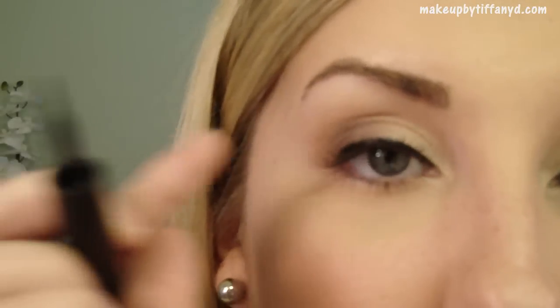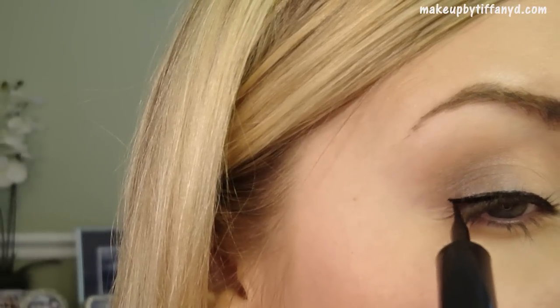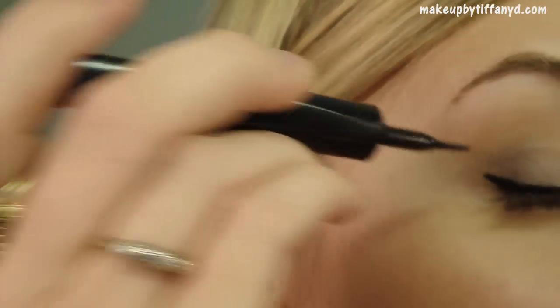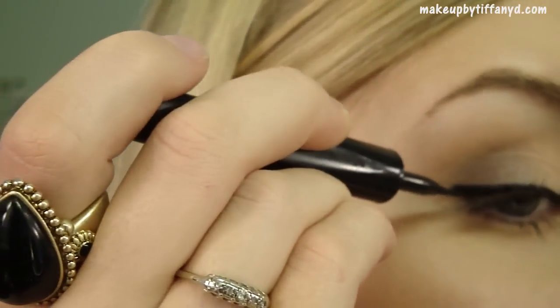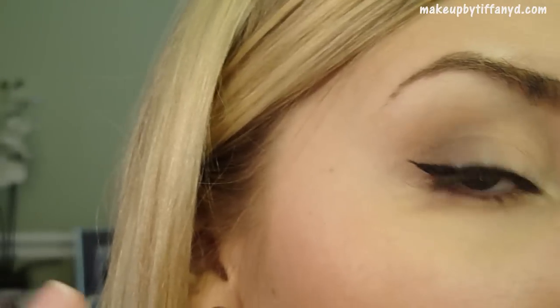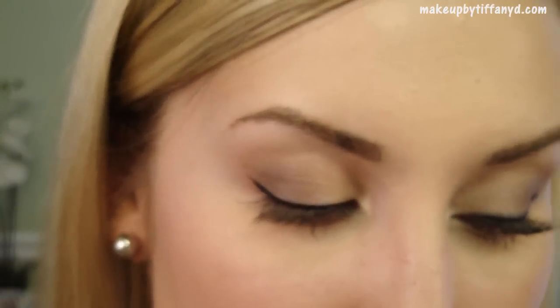Don't worry about getting it perfectly straight because we're going to put some eyeshadow over it. If you try to correct yourself too much, you'll end up with a very thick, crazy line. Then you're just going to apply the outer wing. For this look, it's kind of important to get it pretty thick out there, but then don't re-dip — just use whatever's left because you want a very thin application. Just lightly sweep it up to make that hair-thin wing. You may want to go thicker or thinner depending on preference, but for this look it's appropriate to really wing it out pretty dramatically. It still looks a little wet, so wait just a few minutes before going on to the next step.